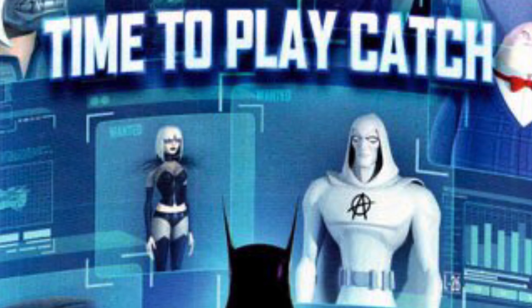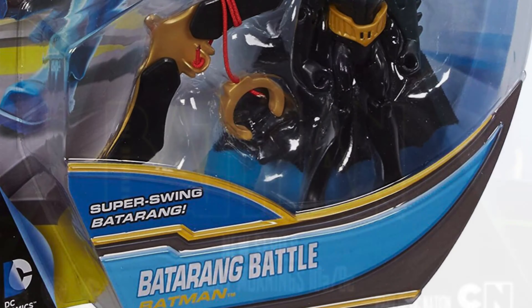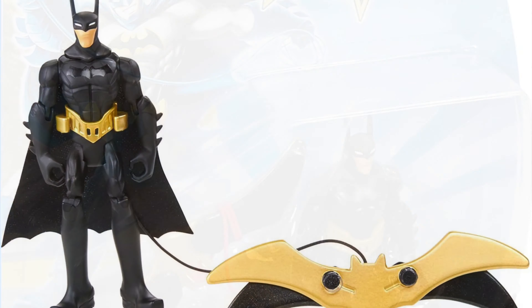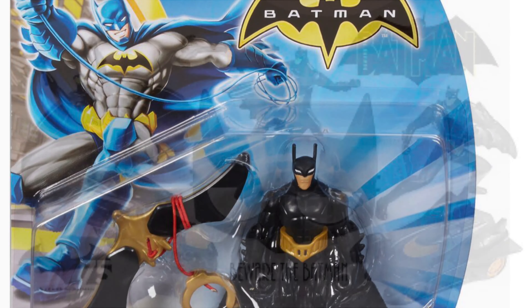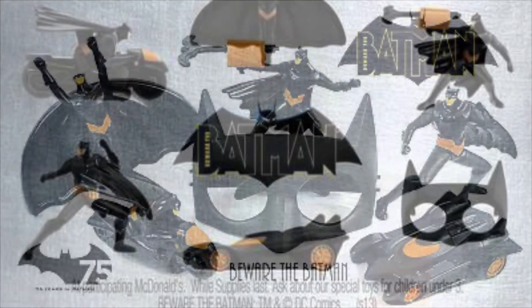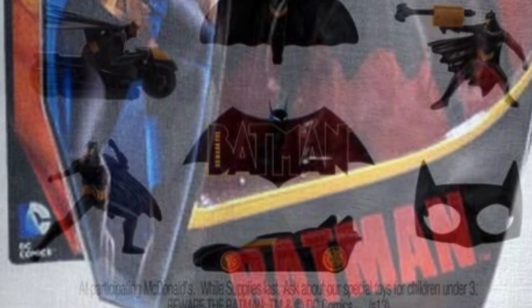Batman: The Brave and the Bold introduced a lot of D-list — almost F-list — characters. Mattel did have the Batman license at the time and made toys for the show, basically two Batman figures. The Batarang Battle Batman was pretty cool, more along the lines of a kid's toy. McDonald's had a Beware the Batman tie-in with lots of different toys. I actually have a couple here that I found at a thrift store — didn't actually go to McDonald's to get them.